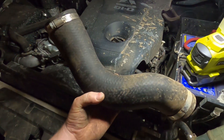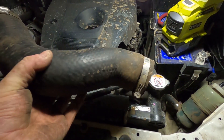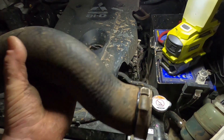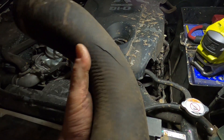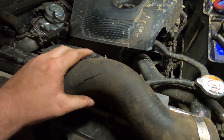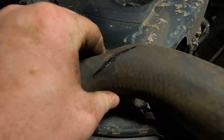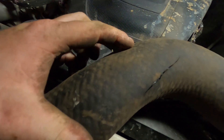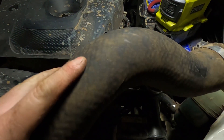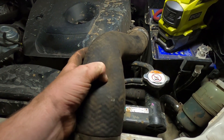Now what you're looking for on the intercooler hoses is a split or a nick. Usually, especially if you don't have a catch can, there'll be some oily residue around it. If you have a look there, that's a nice big one. I kind of had a feeling this would be the problem. I checked them several times by hand but obviously missed this part. I can feel just here there's another crack just starting to form underneath where the fibers are split — when you press the rubber in, it's really soft in a line, which is where all the fibers would have split.